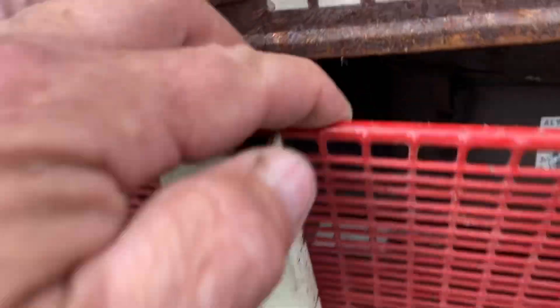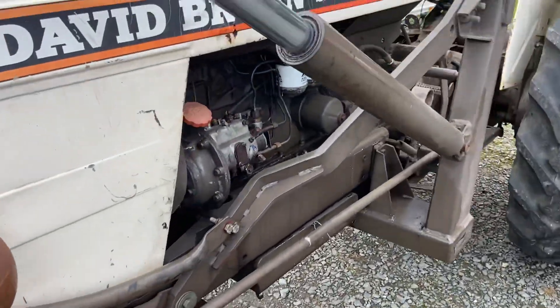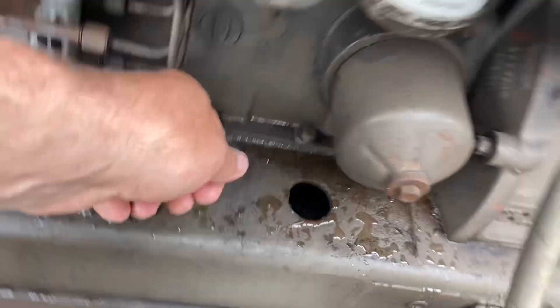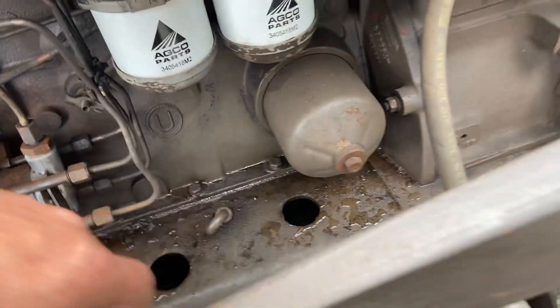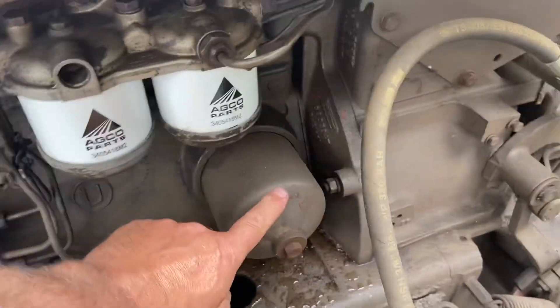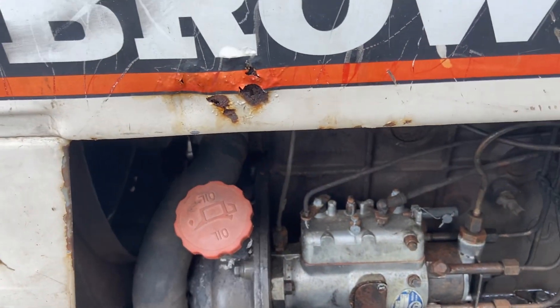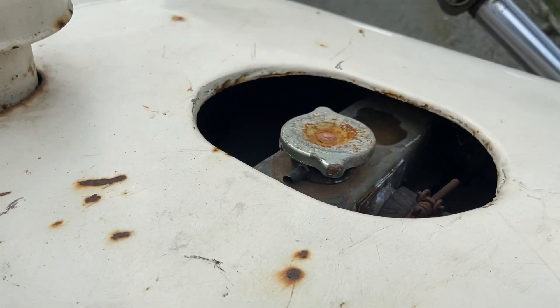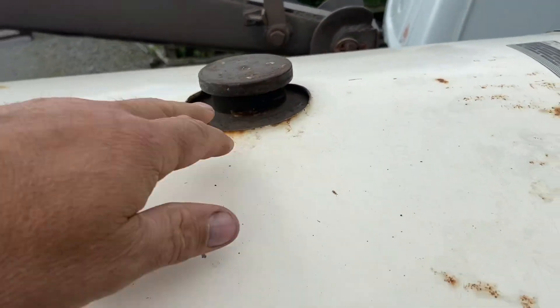The battery is hiding behind this grill here, you'll see it there — not very well attached, but it's there. Your oil dipstick is on this side here. There are your fuel filters, that's your oil filter. Top your oil up at this point there. And up on the bonnet, that's your air intake. That's your diesel filler.